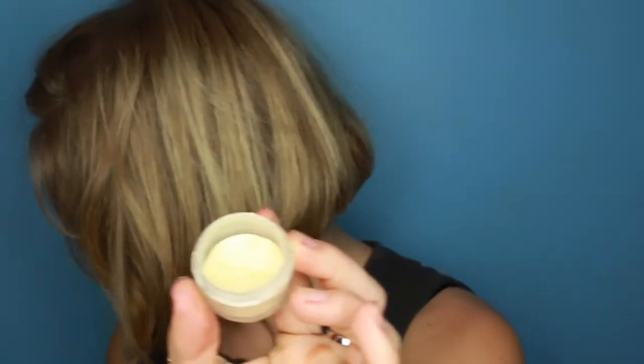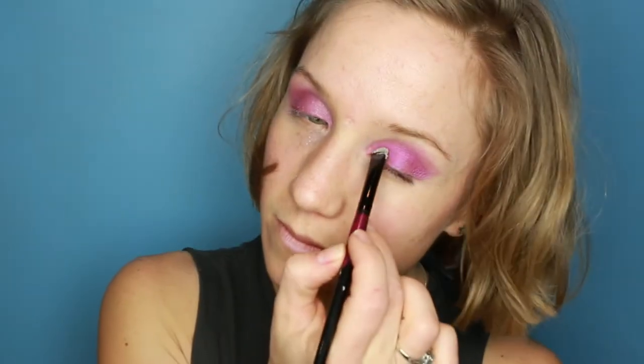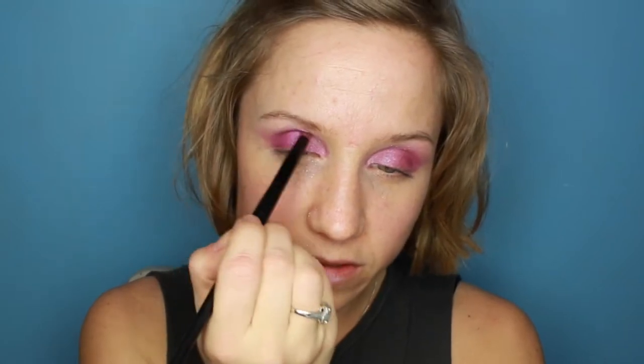Next I'm going to take this lovely shimmery colour — it's a bit of a goldy white — and I'm going to pop it on the centre of the eye, bring it out, and just buff it along the top. By wetting the brush with a bit of water, it sort of deepens the colour and intensifies it.